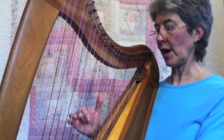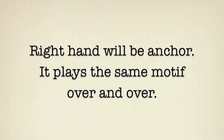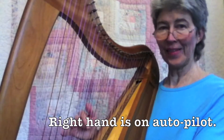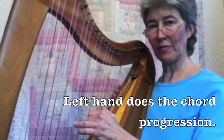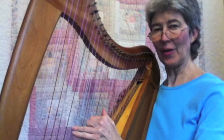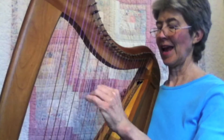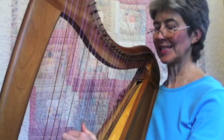It's going to be the right hand seesaw on the C. That's all you're going to do. But what you're going to do with your left hand is a 1-5-8 seesaw on a C, then go down to an A 1-5-8 seesaw, then an F seesaw, and then a C seesaw.